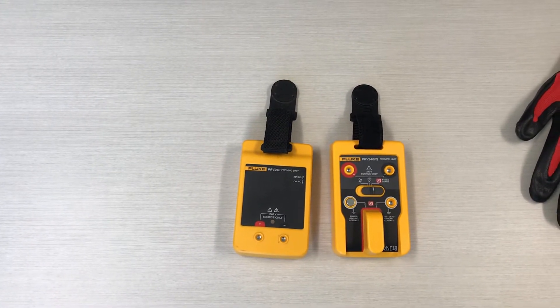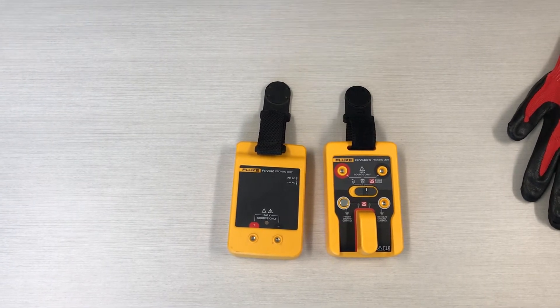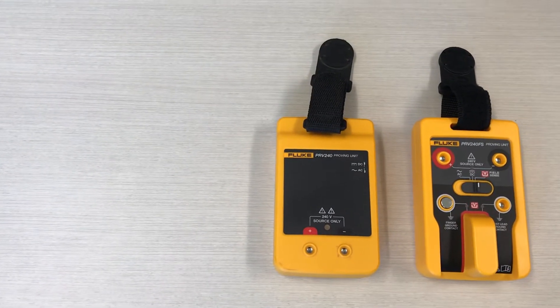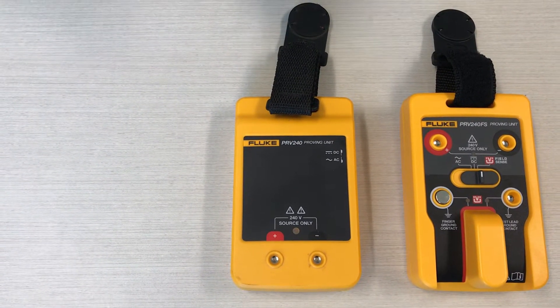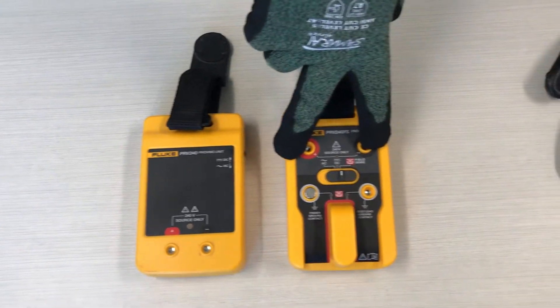Morning. On today's tool talk we wanted to do a quick discussion on proving units. We got a couple Fluke proving units here. This unit is the one that we've traditionally used here at Interstates — we got a lot of these out in the field. We were starting to put them into the forming boxes but we're actually going to make a change and switch over to this proving unit.